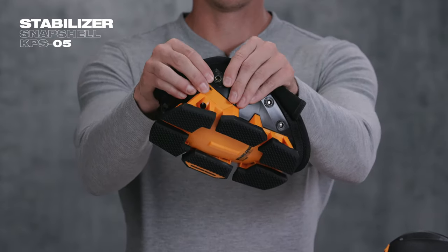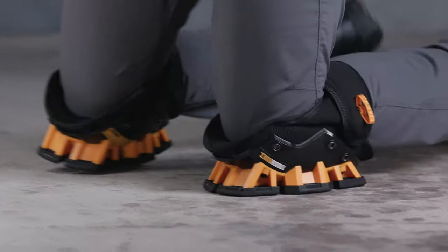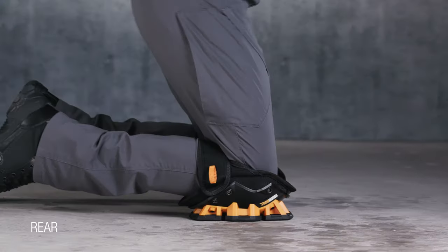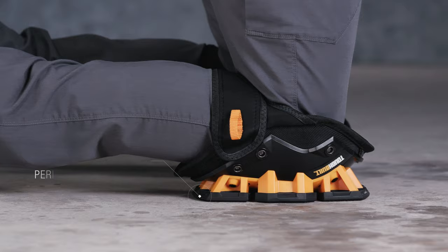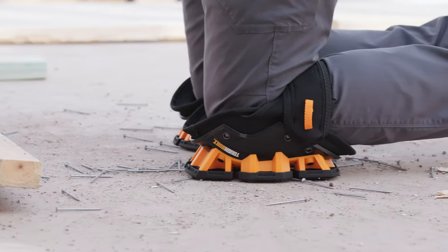The Stabilizer Snapshell's unique construction creates a wide stance, forming rock-steady stability to the front, sides, and rear. It eliminates tipping over and decreases pressure on the ankles for all-day use. Best for indoors and outdoors.